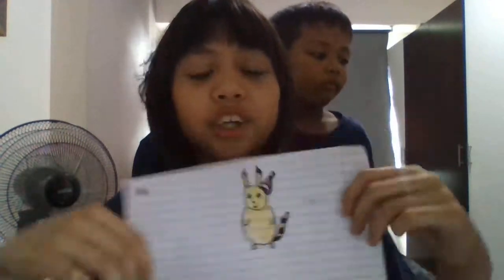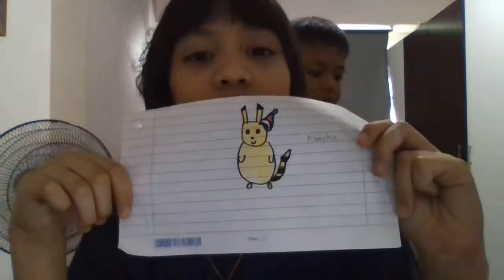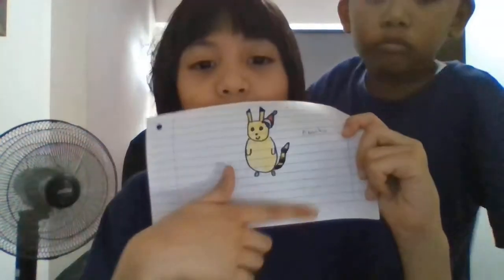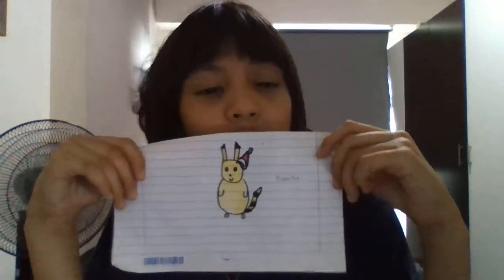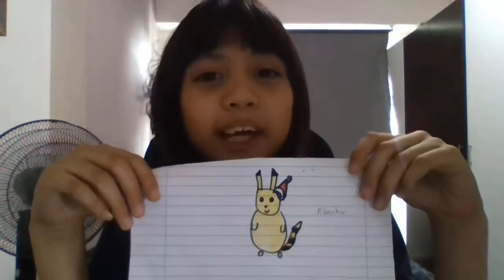It's not very good anyway. I just wanted to tell you that this tail was striped because the back of Pikachu is also striped, so I wanted to use the opportunity to use stripes on Pikachu's tail.